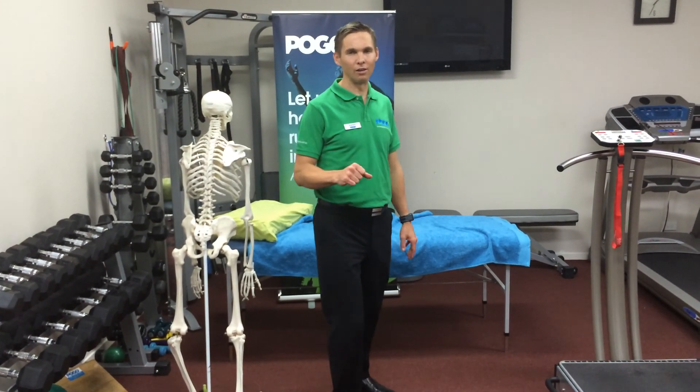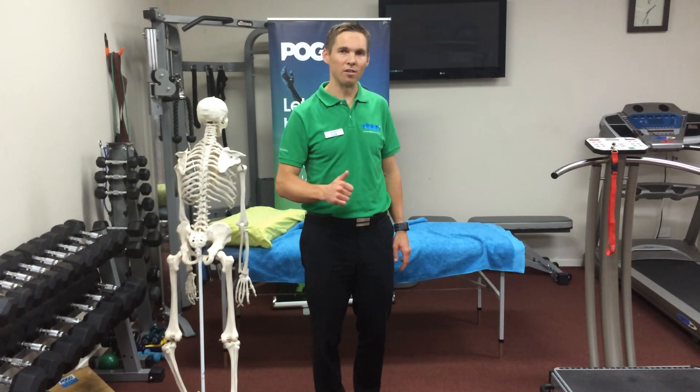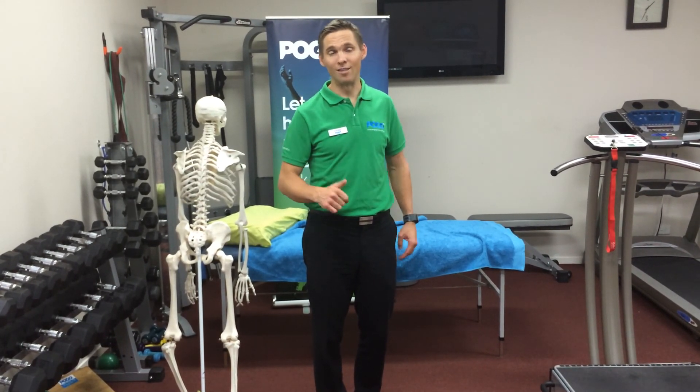So that's called the hip external rotations. There is a progression for that one, and I'll come back with that on a separate video to show you how to progress it. Enjoy these in the meantime.